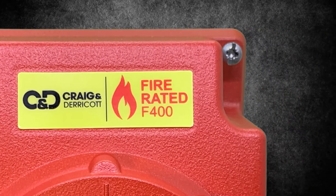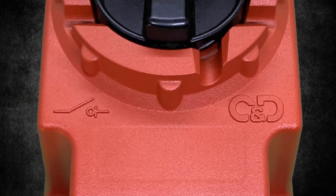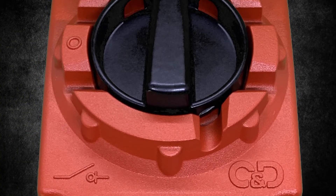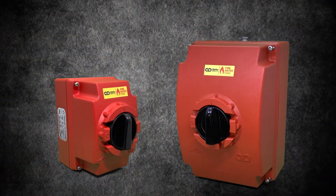Craig and Derricot are pleased to announce a brand new cost-effective range of F400 fire-rated die-cast products. These products have been completely redesigned to the highest quality while also bringing additional features.